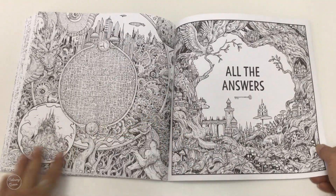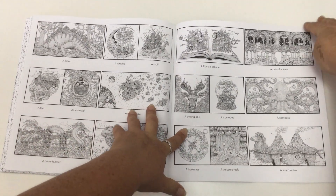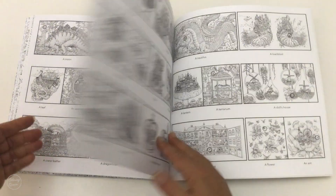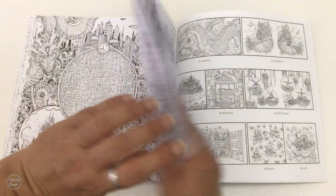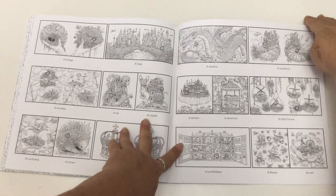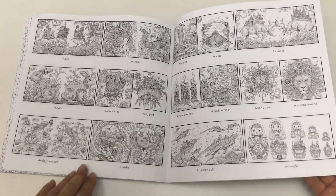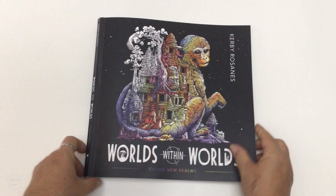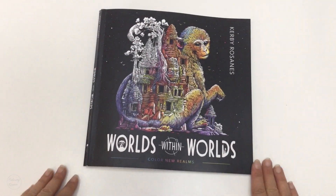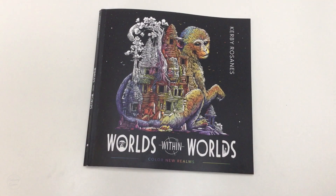We've got the answer key at the back with little thumbnails showing where everything can be located. And that's it for Worlds Within Worlds. If you'd like to see the extended review or the UK edition, the links to that are below, as are the links to buy this book. Until next time, happy colouring.